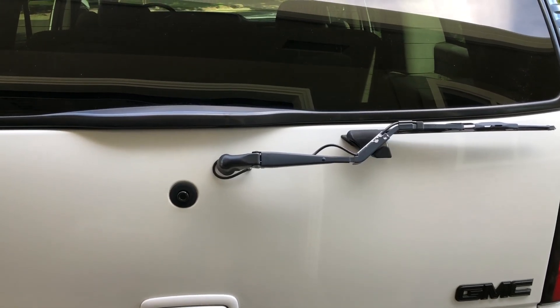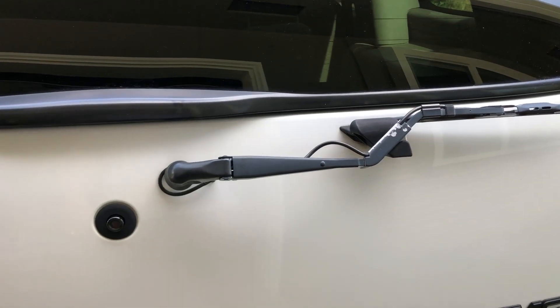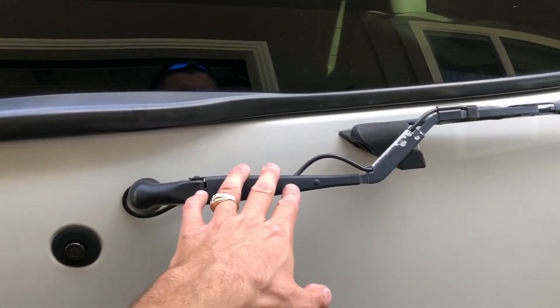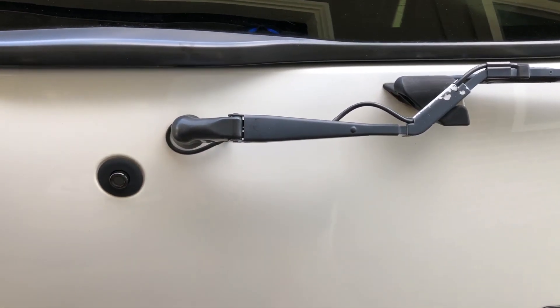Hey, Andy from Greeks Garage here. Today I got a quick video to show you how to take this rear wiper arm off. There was nothing wrong with this one, it was just faded from the sun over the years, so I wanted to give it a quick coat of paint to make it look a little nicer.